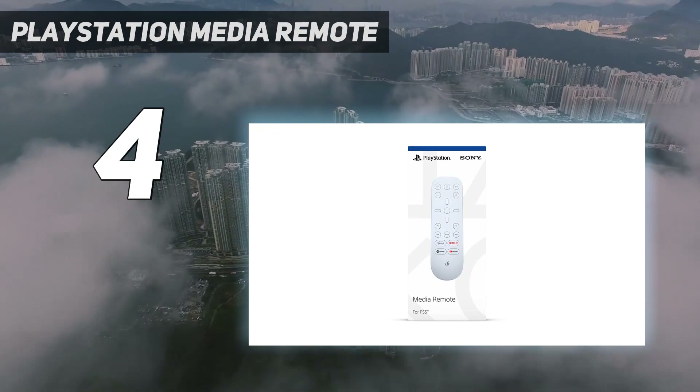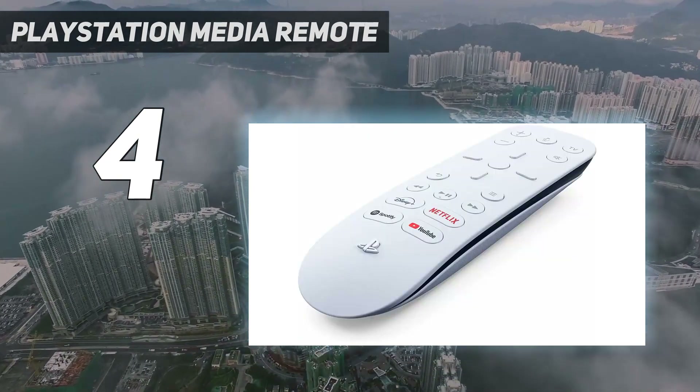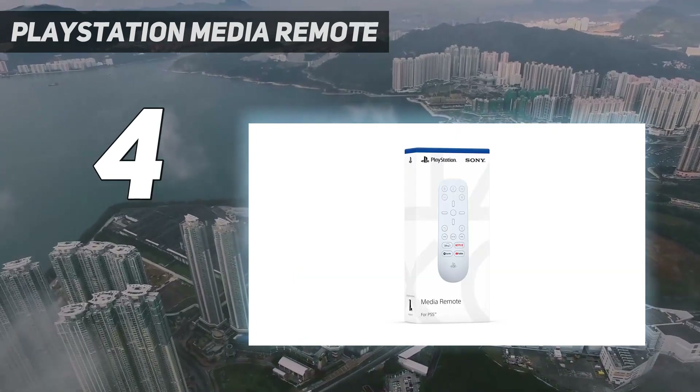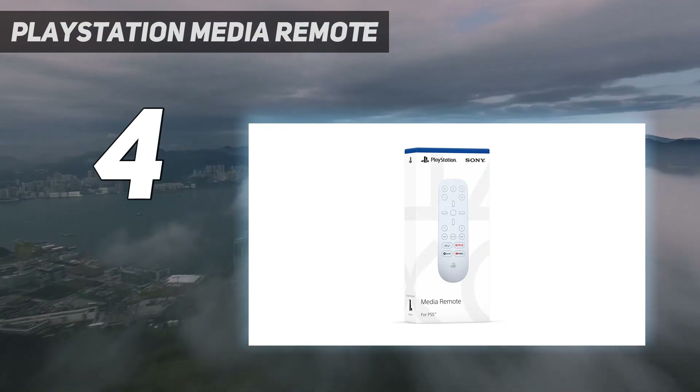It adjusts the volume of your TV thanks to a built-in IR transmitter. There are also customizable shortcut keys to launch your favorite apps like Netflix and Disney+, or even Spotify when you want to zen out to some music.